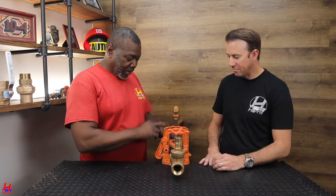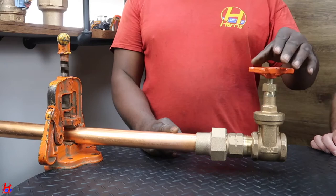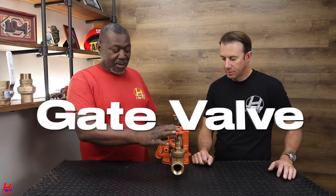Okay, the setup here — this is the inch and a half water line, the main water line, and this is the main valve in the building. What kind of valve is this? This is a gate valve. Standard gate valve. And how does it work?